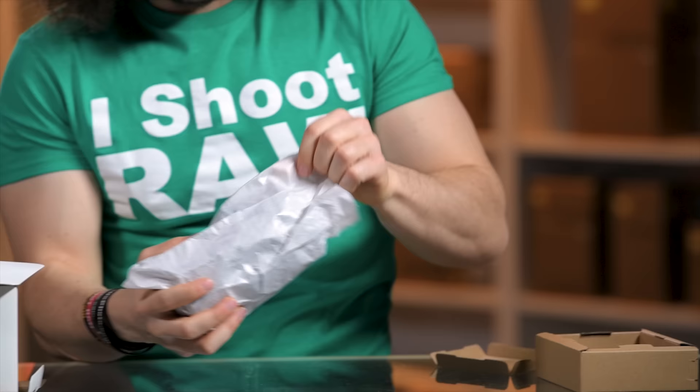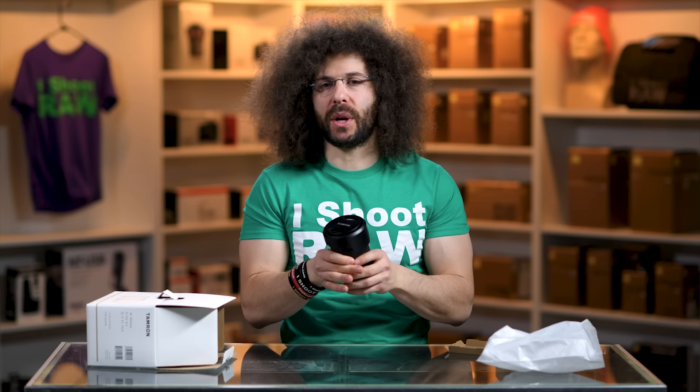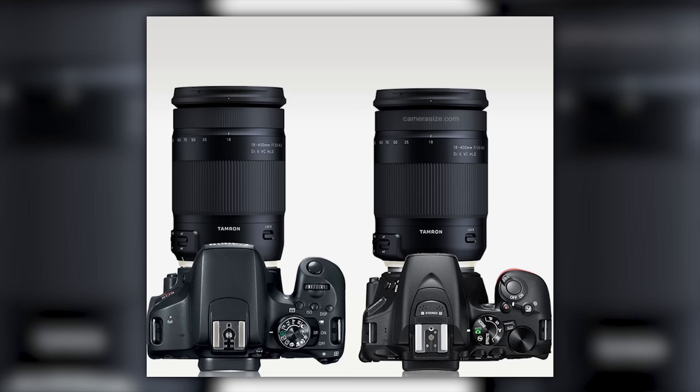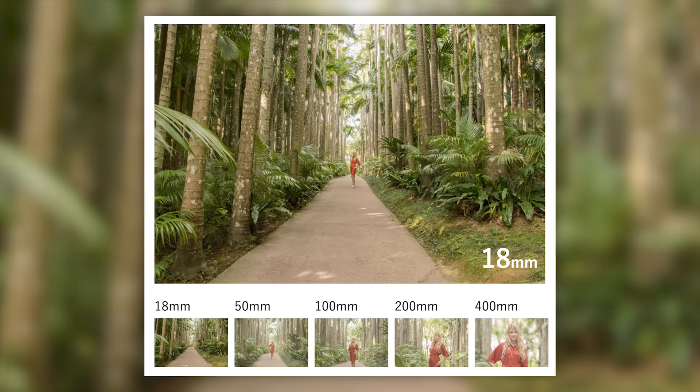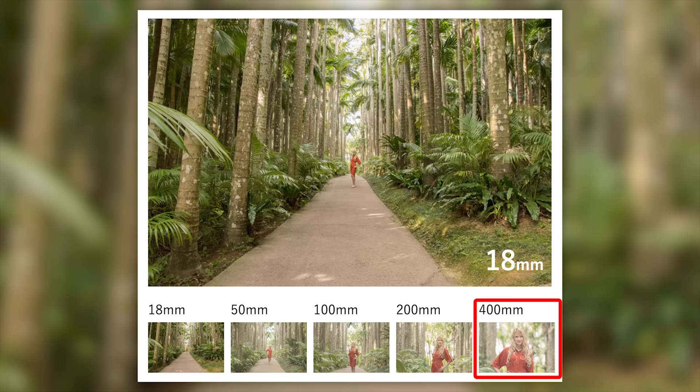Now it doesn't feel as light as I expected, but it also doesn't feel like it's the best built in the world, and you've got to understand that when you get to these super mega zooms. This is 18-400, which means it's a 28-640 equivalent on a Canon camera and a 27-600 equivalent on Nikon, because on Nikon you multiply by 1.5 for crop sensor cameras and on Canon it's 1.6. So it's going to give you a nice wide angle for group shots and the ability to reach out and grab images far away.